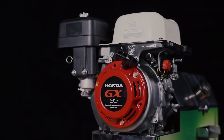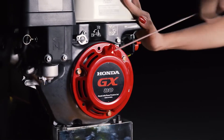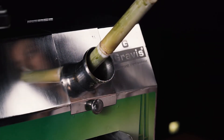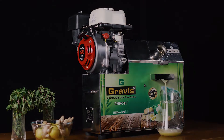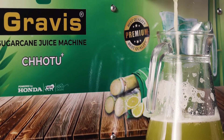It's very fuel efficient. Chotu Plus uses 300 ml of fuel per hour. The machine has an easy recoil start. The crushing capacity of the machine is 300 glasses per hour. Our product is made from stainless steel material, which provides hygienic, fresh and healthy sugarcane juice to our valuable customers.